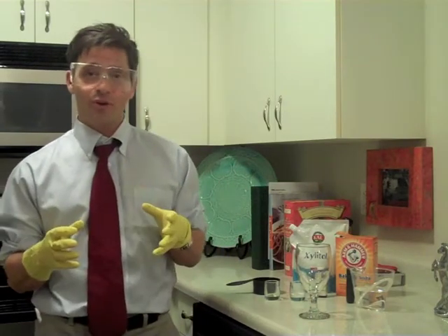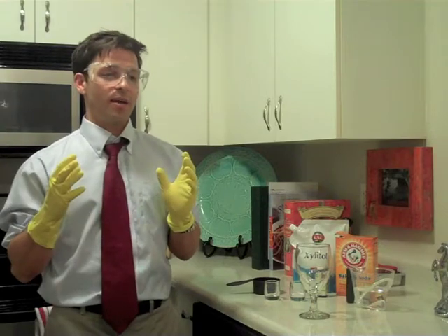You're probably wondering why I'm wearing these ridiculous yellow gloves and these goggles today — that's because we're going mad scientist. I'm going to be showing you how you can make an at-home baking soda rinse to quickly rebalance your oral pH after meals.